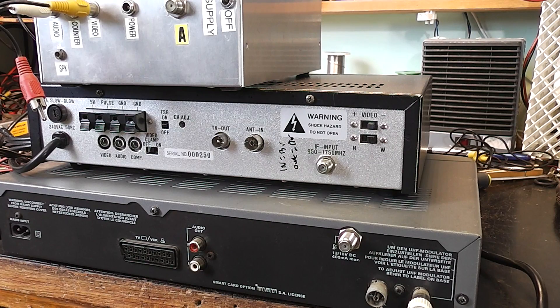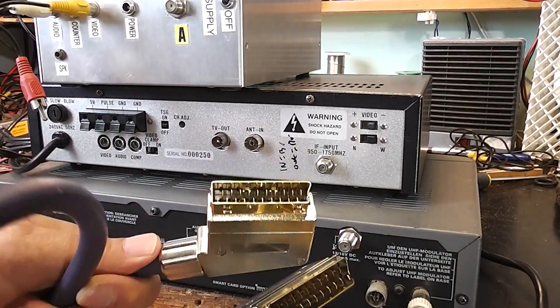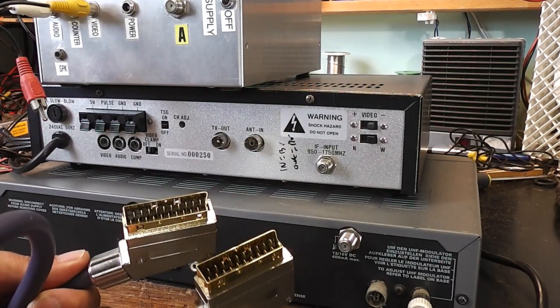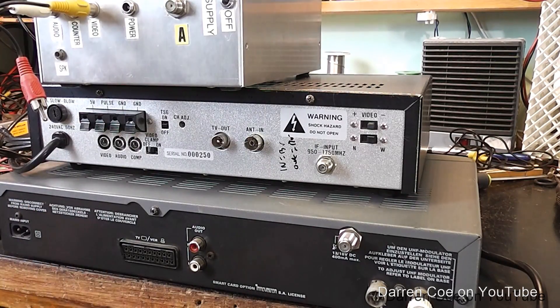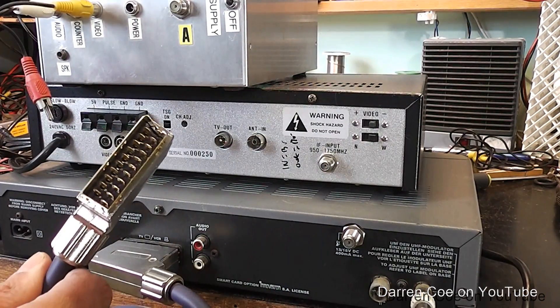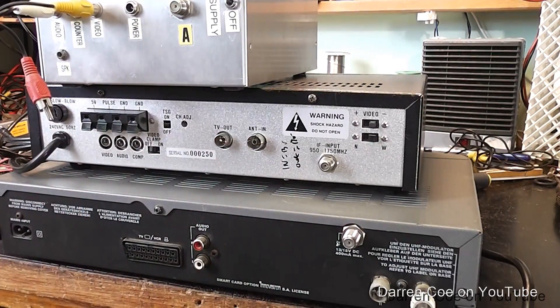Now we'll look at how you get the video signal out. In the case of this satellite receiver, this is called a SCART connector. This is a SCART lead — as you can see it has 21 pins. This lead is capable of carrying many signals but in this case all we're worried about is video and audio. So quite simply, this plugs into here and that plugs into the television monitor you're using. So that's relatively simple.